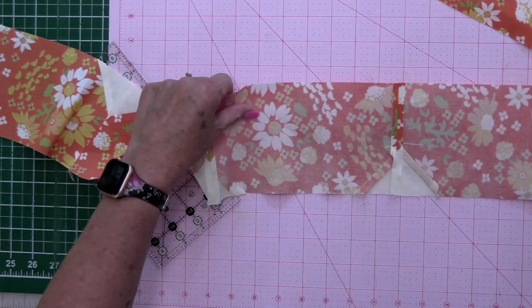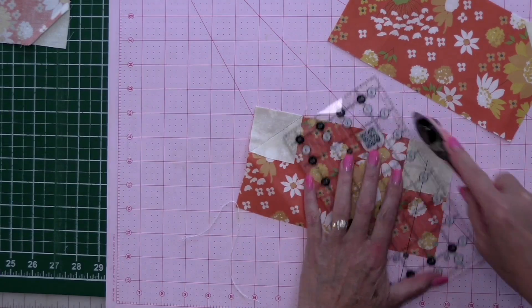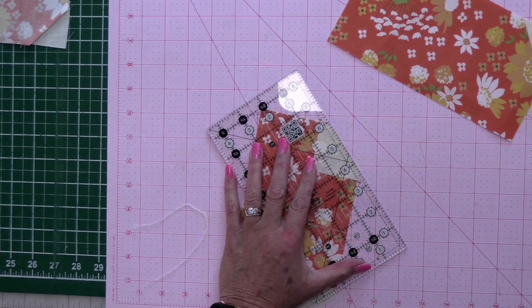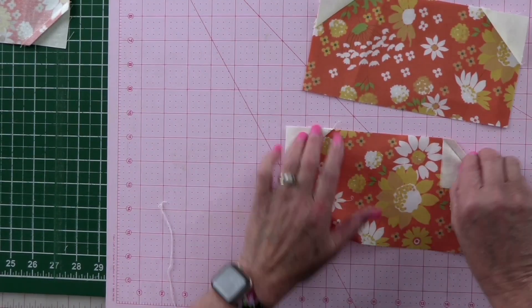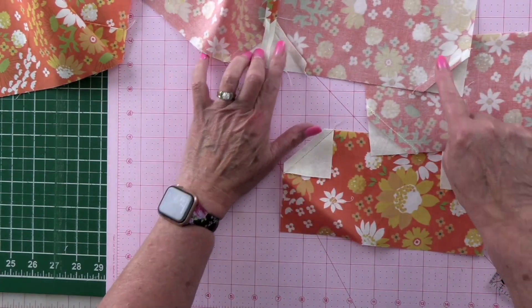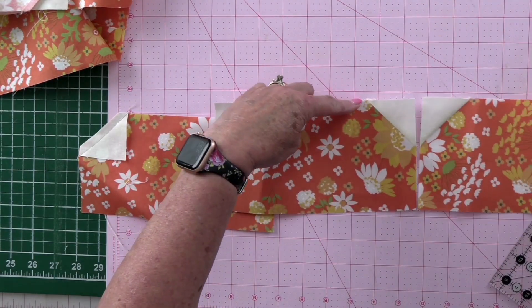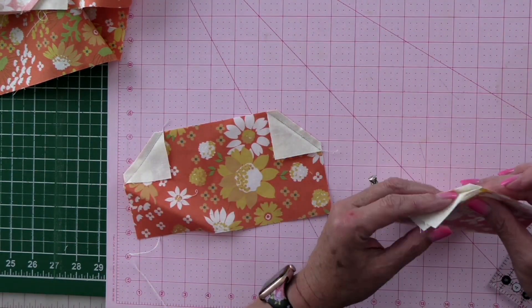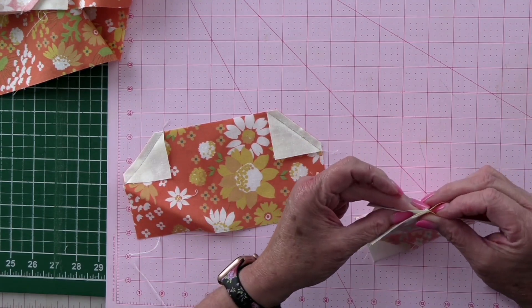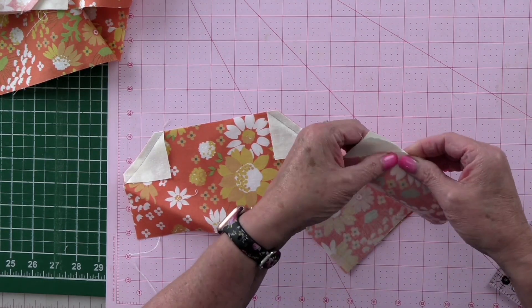I pressed every other one in opposite directions because I wanted to get that nest right here when they come together so you get a really good point. You could press them all open but I did not. So what I'm going to do is trim this one off. I have all of these — just about every other block I pressed one this way and one that way. When two seams go the same direction, I'll either press them open or just push one down the other way, then pin them.